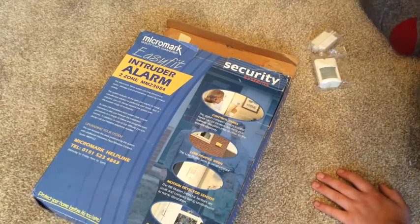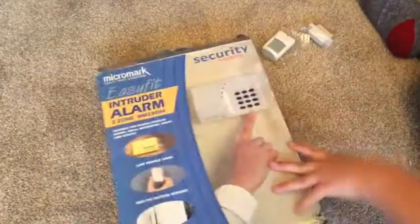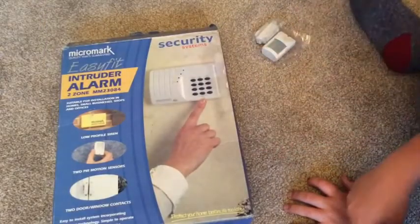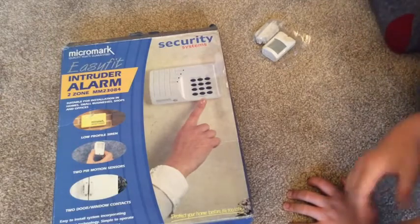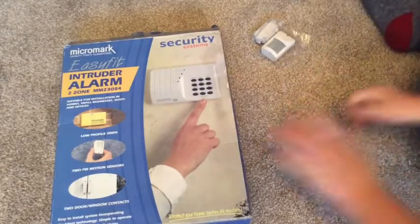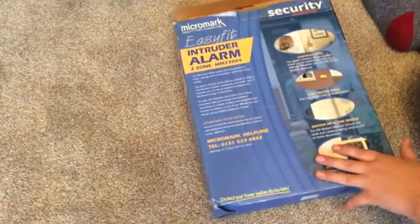It might do for our house if we had one like back when these were new, but it also might not. It takes a nine-volt battery, and that's about it.